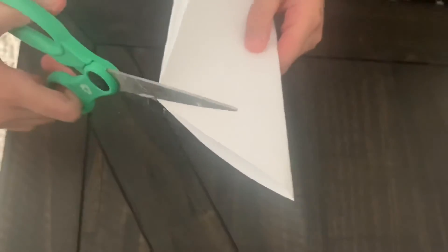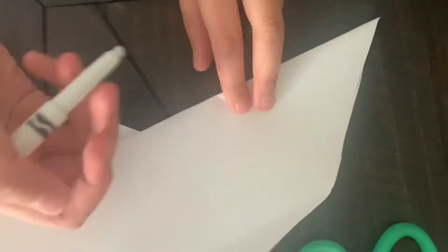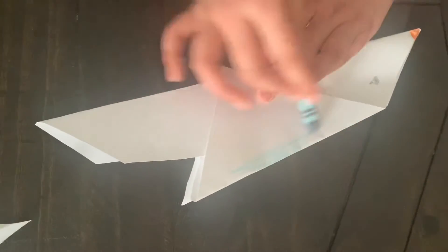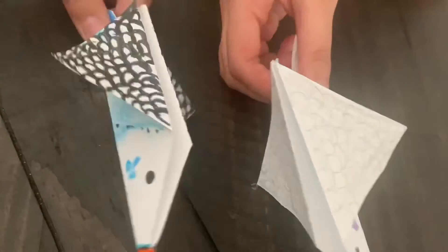Now we're gonna color. I'm making its eye, and on the other side too. Now let's color in its wing with blue.